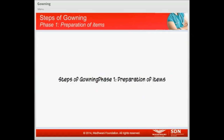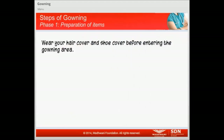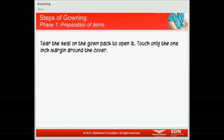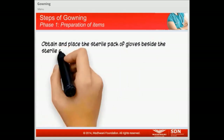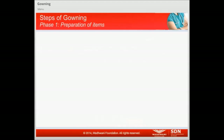Now let's learn the steps of gowning. The first phase involves preparation of items, which includes the following: Wear your hair cover and shoe cover before entering the gowning area. Tear the seal of the gown pack to open it — touch only the one-inch margin around the cover. Obtain and place the sterile pack of gloves beside the sterile gown. Wash and dry your hands.